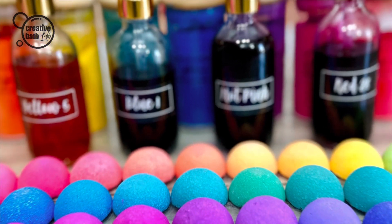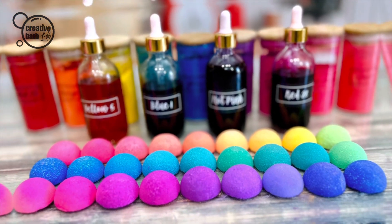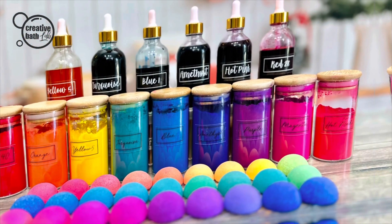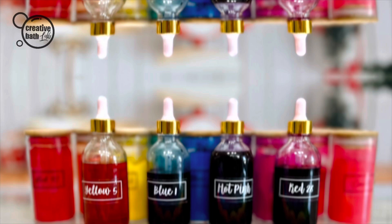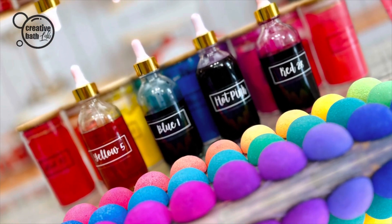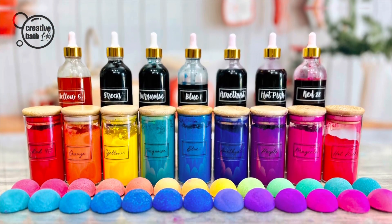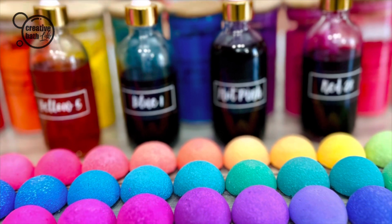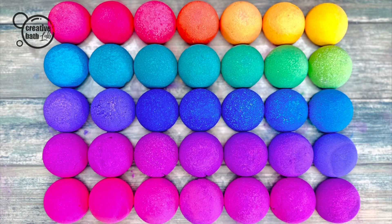When to use liquid versus powder color: I created color powder specifically for bath bombs — it doesn't activate the mix, you can create multiple colors from one batch, it's easy to achieve an exact shade or make custom colors, and it's awesome for pastel shades. I recommend using liquid for soap and for whipped or creamy consistency formulations like whipped soap, body scrub, lotion, etc.